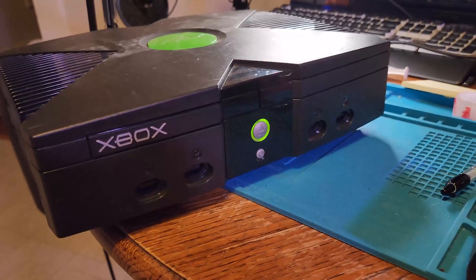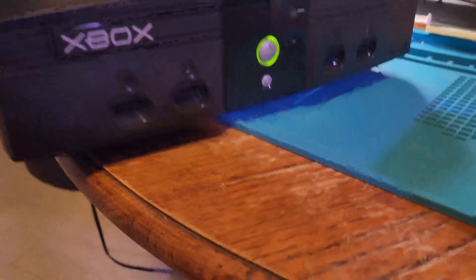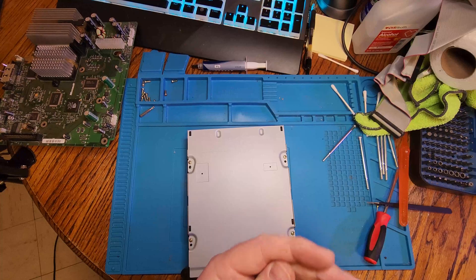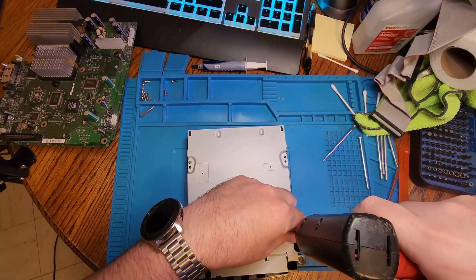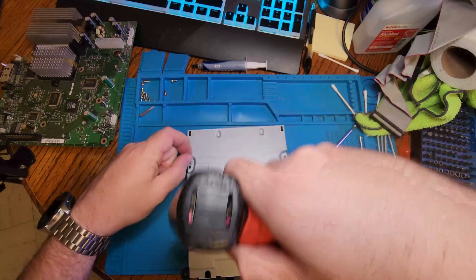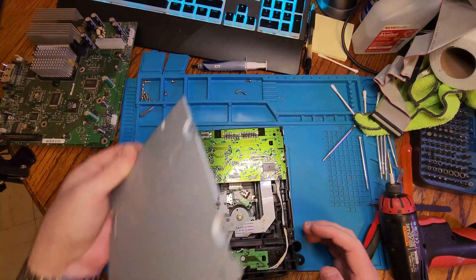Hi everyone, this week we're going to be taking a look at an original Xbox that I picked up in a lot of junk. This one did not respond to the technical tap to open up the DVD drive, so we went ahead and tore down the Xbox. It does not read discs, so what we're going to do is take apart and clean the laser — see if that works — and if not, we're going to tweak the pot on the laser to try to get a little more power out of it.